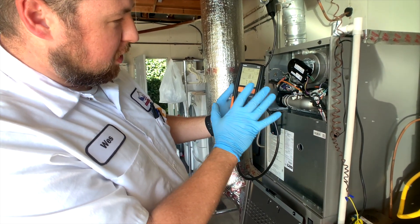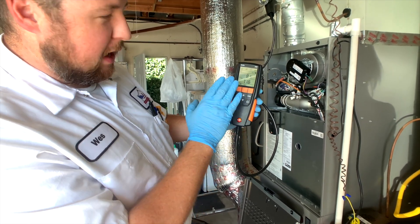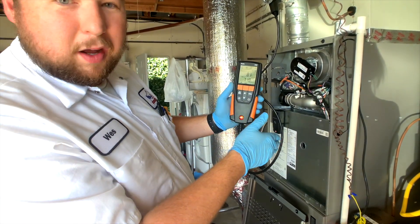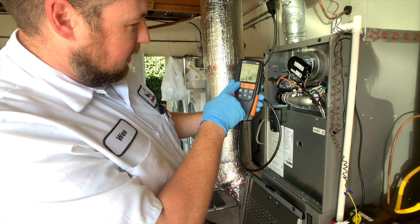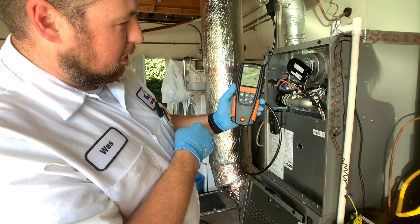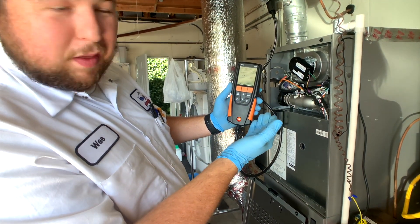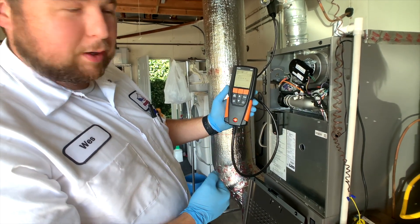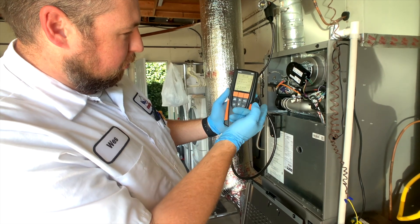Once your numbers have stabilized, you're just going to hit stop. Now it's saved it, so when we go to print everything at the end, it's going to be on our printer. When you want to go to the next test, you hit this button here and it's going to move a little arrow. This is going to be our CO test. You hit start to start the testing, you hit stop to record it. Then you would hit this again to do your draft testing.